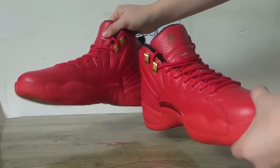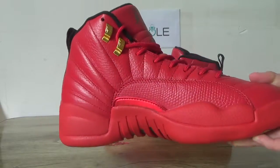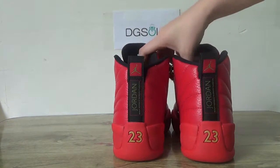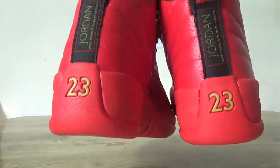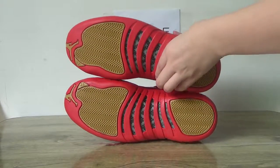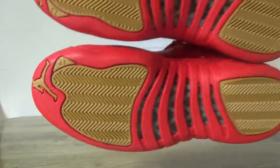Now check the other side. And back. The Jordan label here. Now let's turn to the bottom. Check this bottom, here you can catch the carbon fiber, and with the yellows.